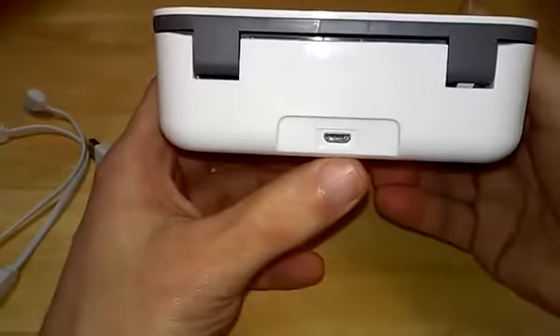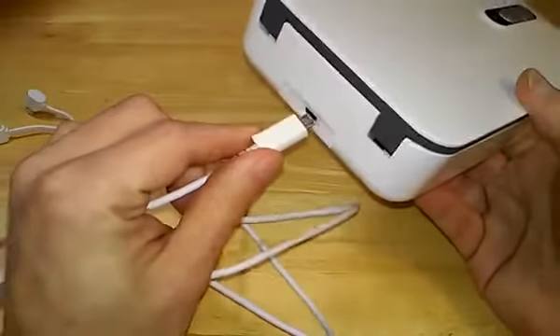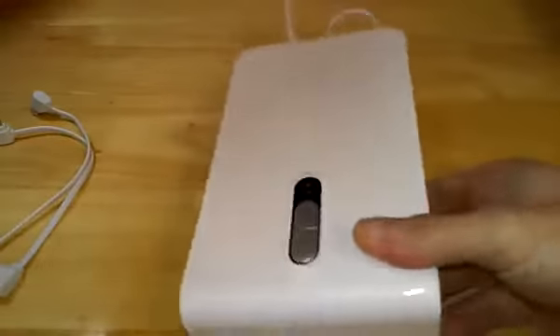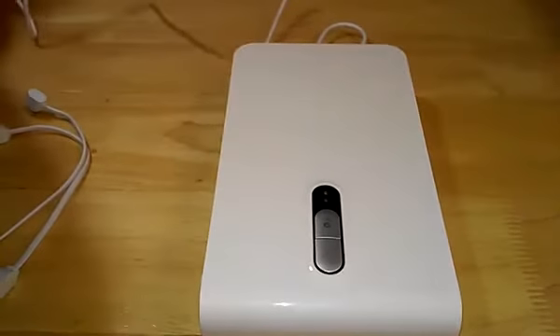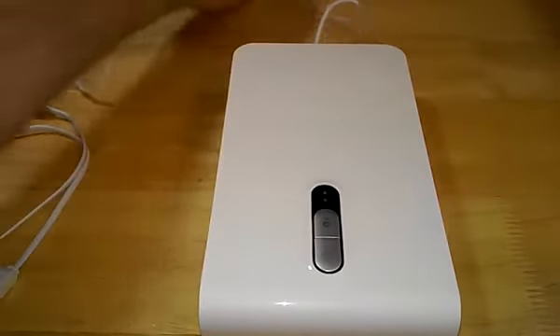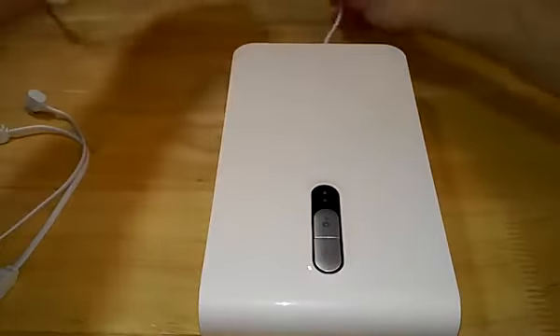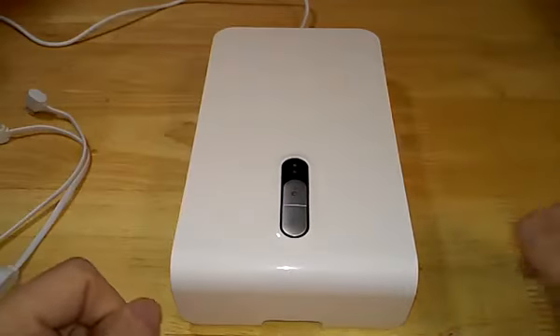Across the back of the device you just have your micro USB input for powering the device itself. I'll give that a quick plug in — just like so, very simple to do. I'll plug this into my power supply. There's no power indicator lights or anything like that; when you plug the device in it's just straight power, as you can see there.